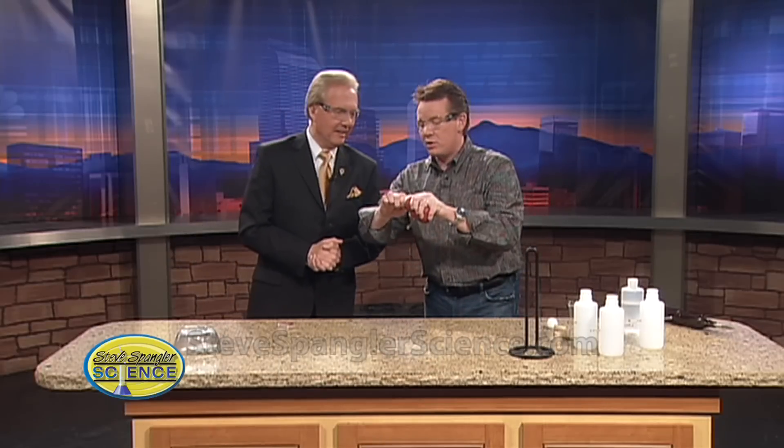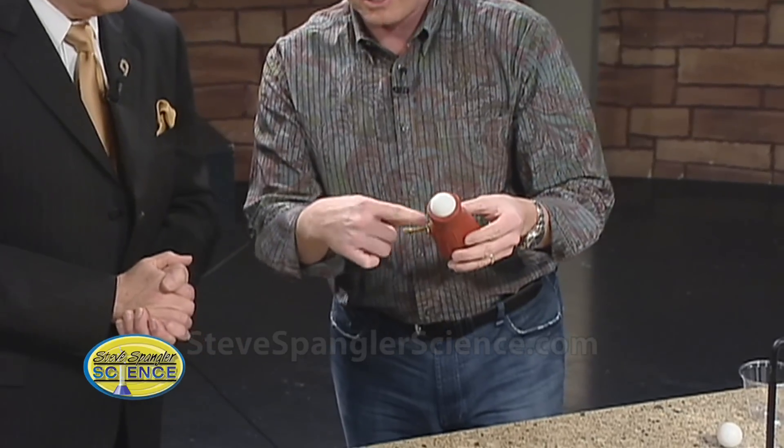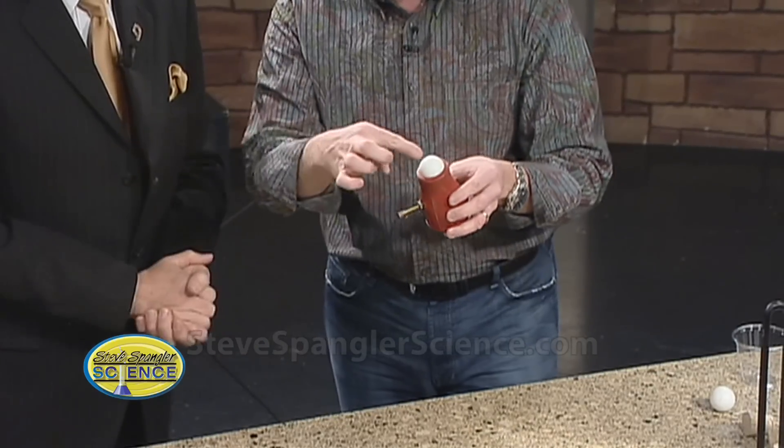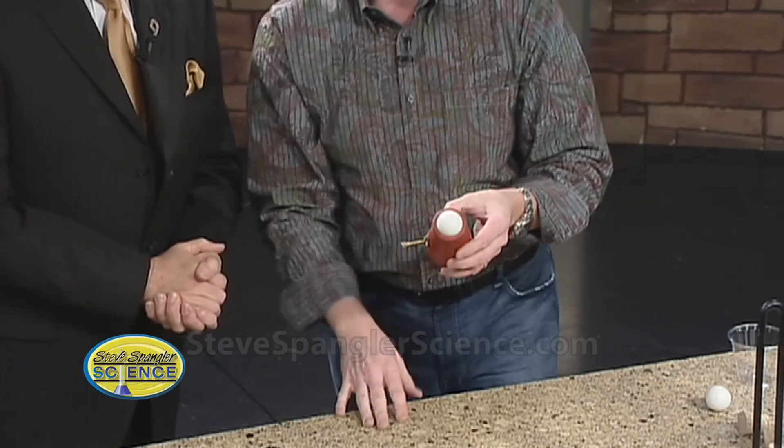Tell everybody at home: don't try this at home. Don't try it anywhere. Now here's our ping pong ball. The ping pong ball goes in here, and now look at what we have — we have the basis of a little engine. Watch: ethanol is highly flammable, as you just saw. If I spark it inside like this, we get that spark, it ignites, and a tremendous amount of energy is released. We might see this just pop out a little bit.